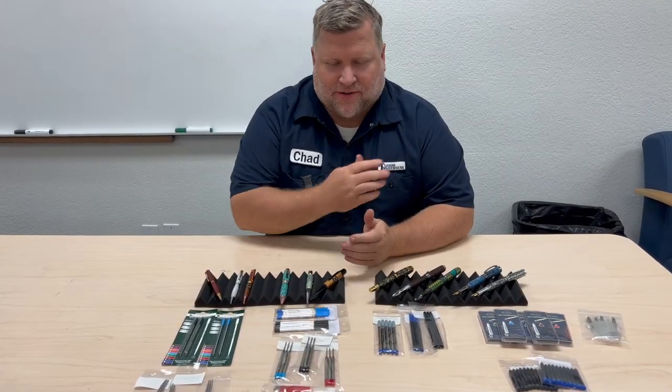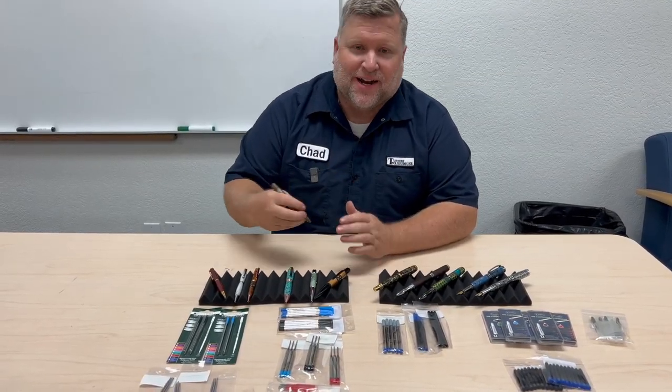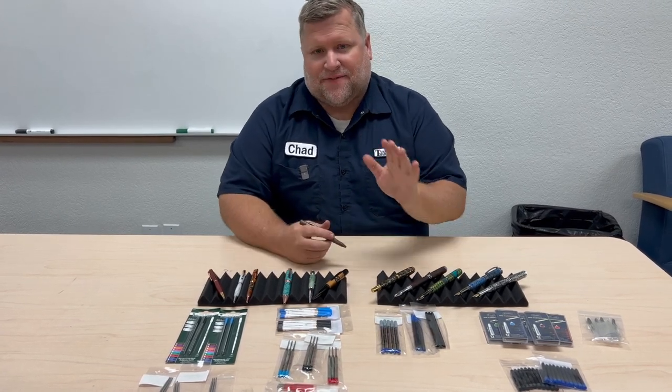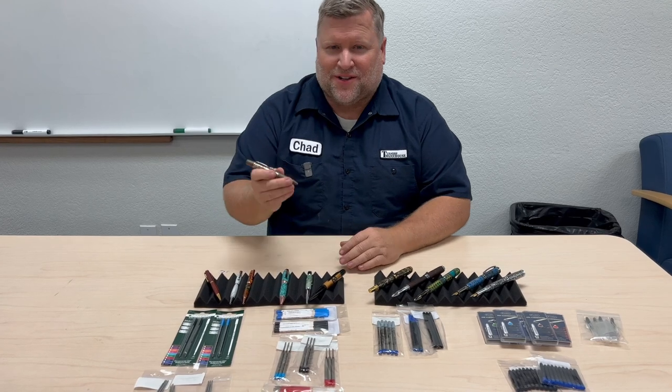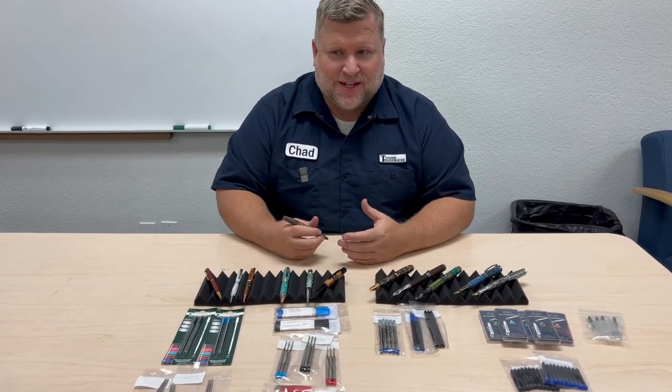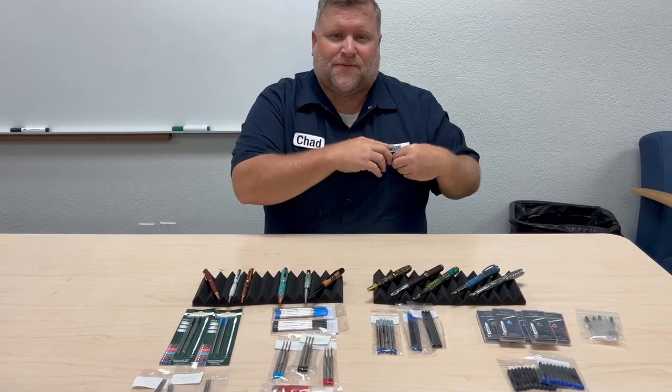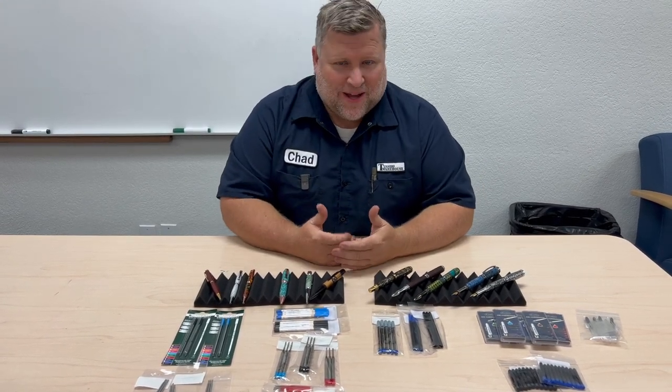There's nothing worse than grabbing your favorite pen and starting to write and having it be out of ink or have bad ink. And in fact, when you have a good pen with good ink, you're going to notice every time you write how smooth it is and how much you enjoy writing. So ink is very important for the pen maker or the pen collector.